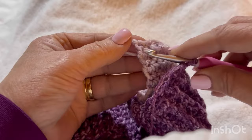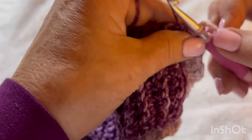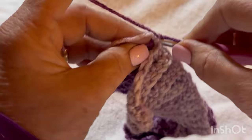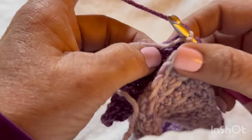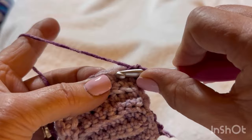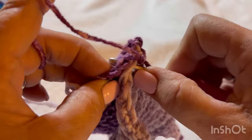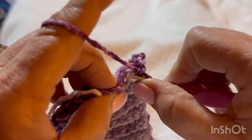I still have my loop on my hook. I'm going to go into that first stitch where the tail is and slip stitch, then go back into it again. Go into that second stitch on the back side and pull up a loop, and go into every stitch across to connect the collar together. I'm doing a single crochet — you can slip stitch, whatever works for you, since it's going to be on the inside where you can't see it anyway.